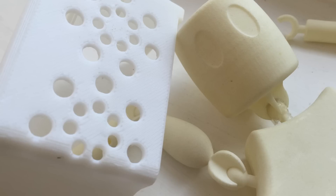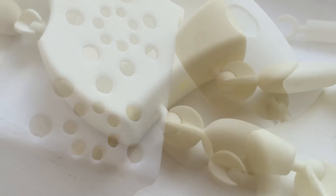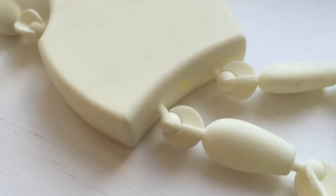SLS nylon is sintered and it's actually very porous. So every time someone touches this model, they rub oils into it, they rub dirt into it — and this is something to take into consideration when you're getting prints done in SLS nylon.